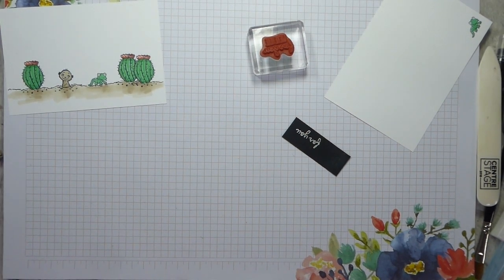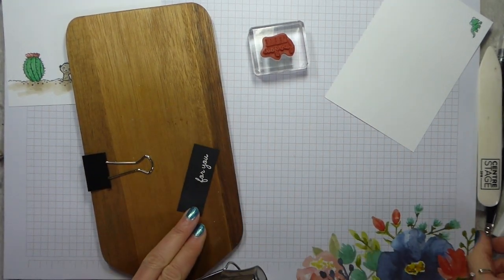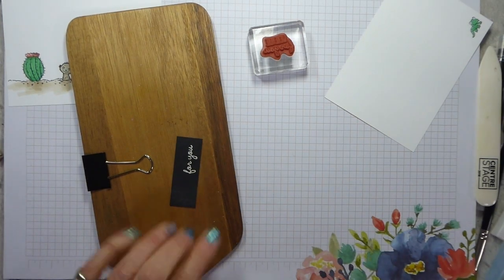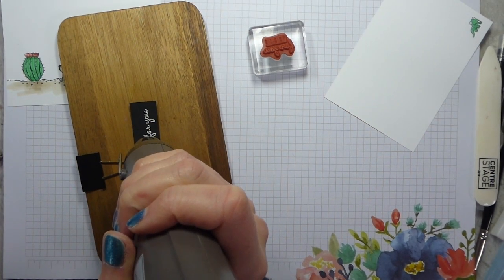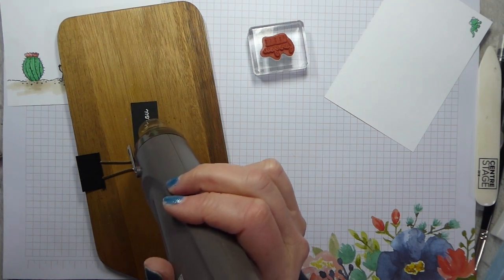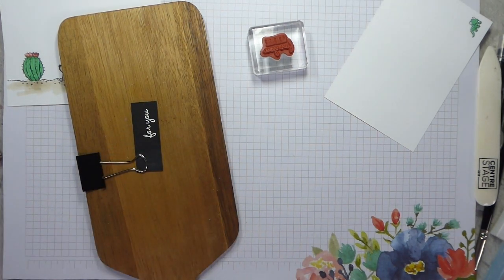Trusty cheese board time - pop that on. There are some little specks that I don't want, so I'm using a dry paintbrush to remove those. Now I heat up my heat tool. We're at eleven minutes - okay, let's keep going.